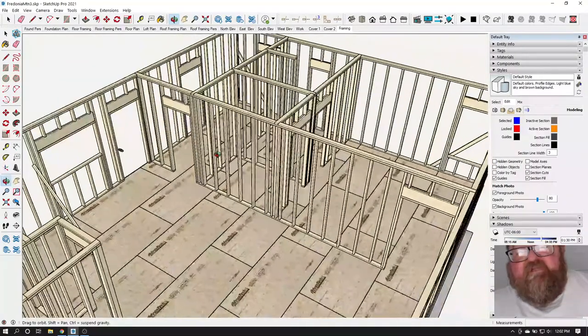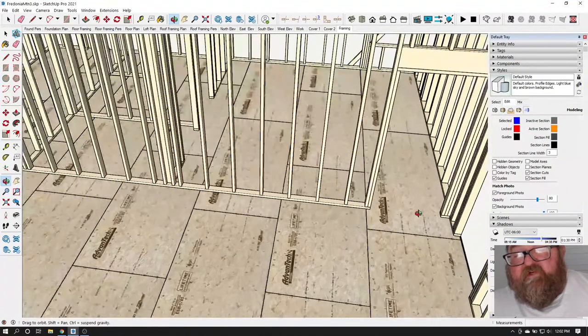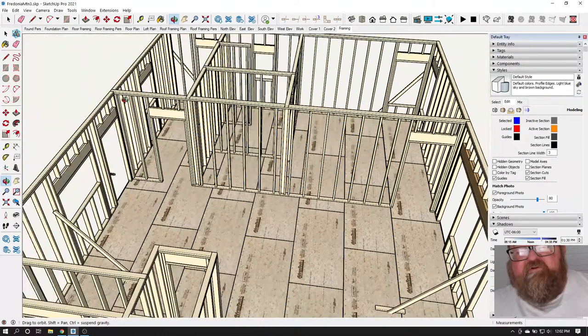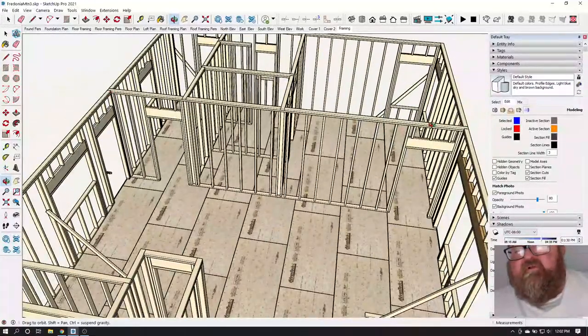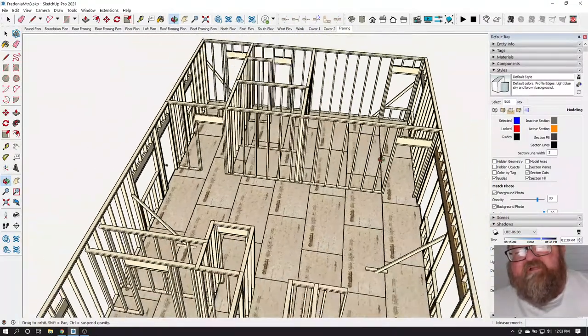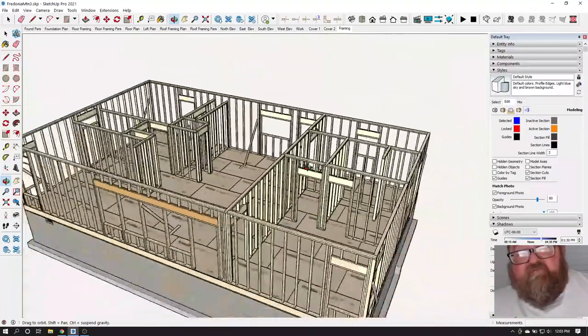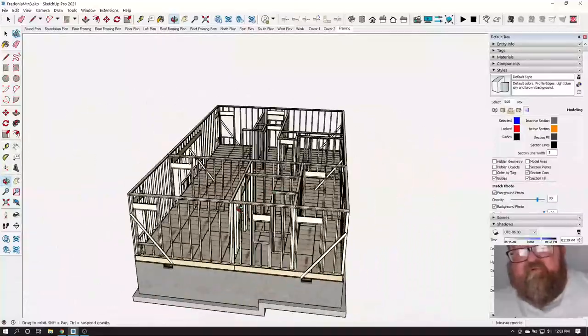Work your way from longest walls to shortest walls — that's the sequence. When you raise a wall, because the top plates and bottom plates are the same length and the doors aren't cut out yet, it forces the wall to be the same distance apart top and bottom. As you're standing walls up, the house is sort of self-plumbing and straightening itself, but it's not perfect.